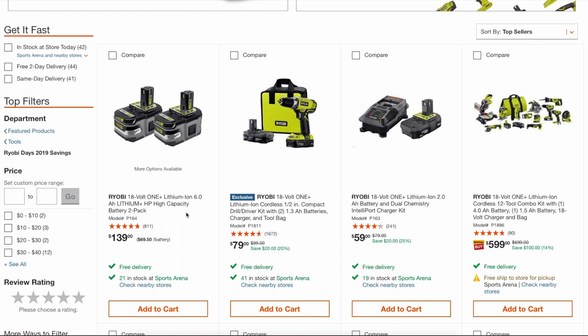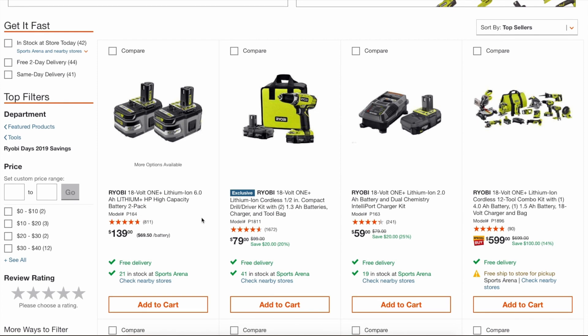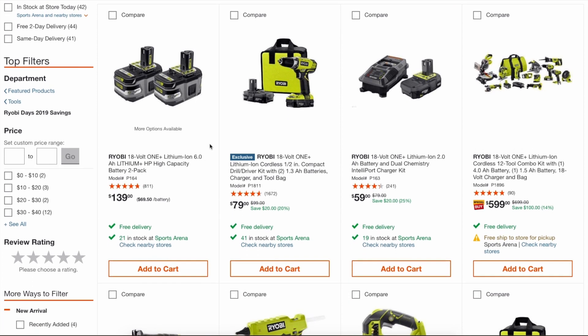Not a great price, but not terrible either. I want to say these were on sale in late March or early April for $99 for the six amp — two for $99. That was a killer deal — I posted that on a Facebook group recommending people to buy that.